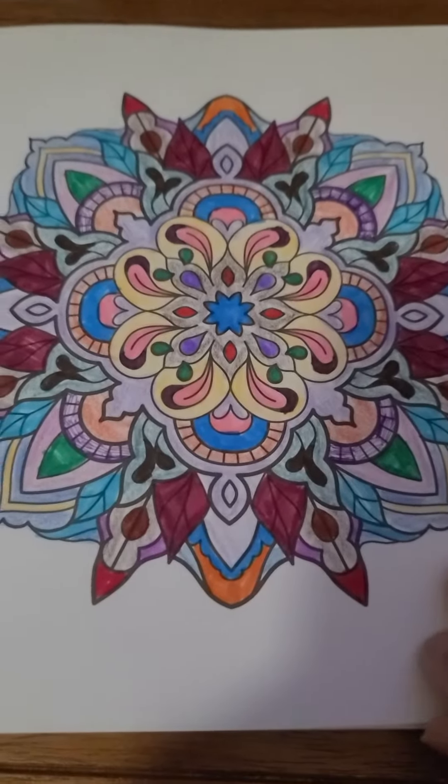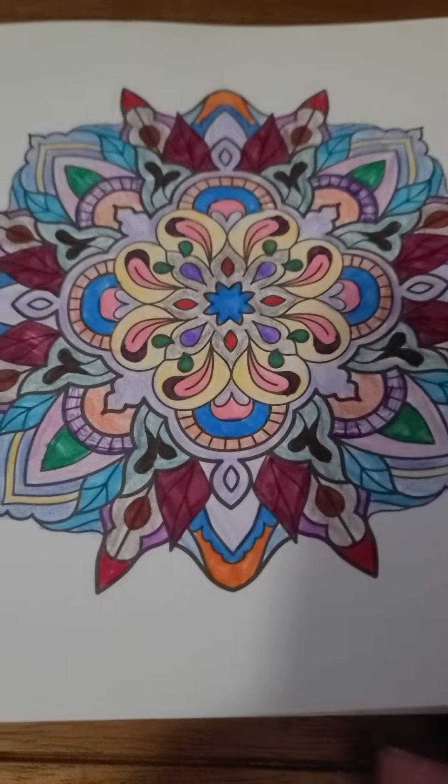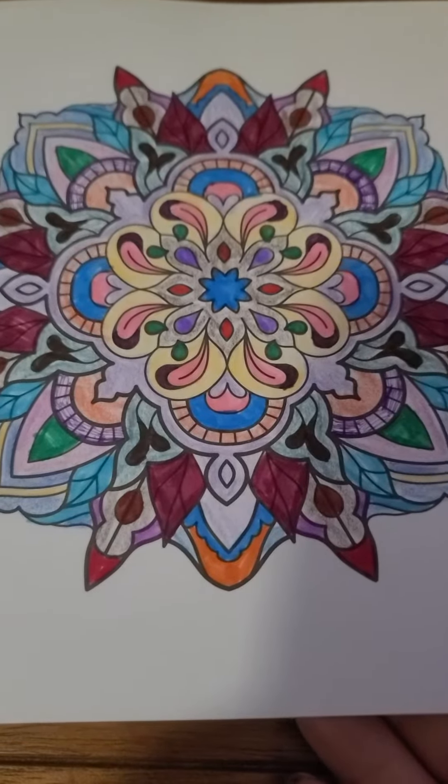I know you can see my hand, but I'll show you the colorings that I finished.